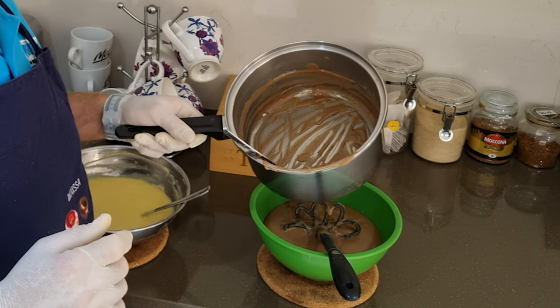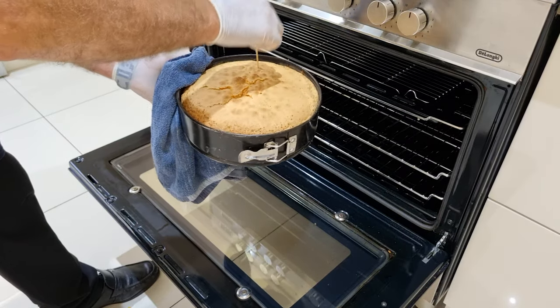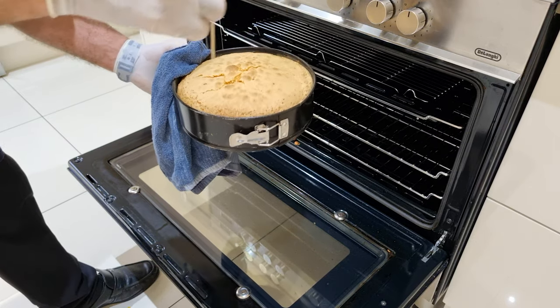I'll check on the cake again — put a skewer in. Beautiful, dry all over. That is perfect.